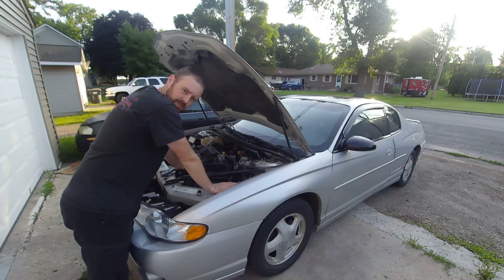Today on Crazy Performance Repair, we're going to attempt a quick diagnostic on this car. We're going to see what happens when you have a bunch of MAP sensor codes. Stay tuned.